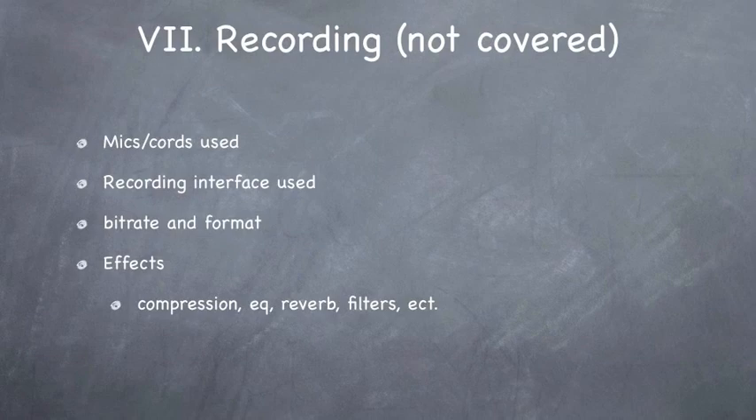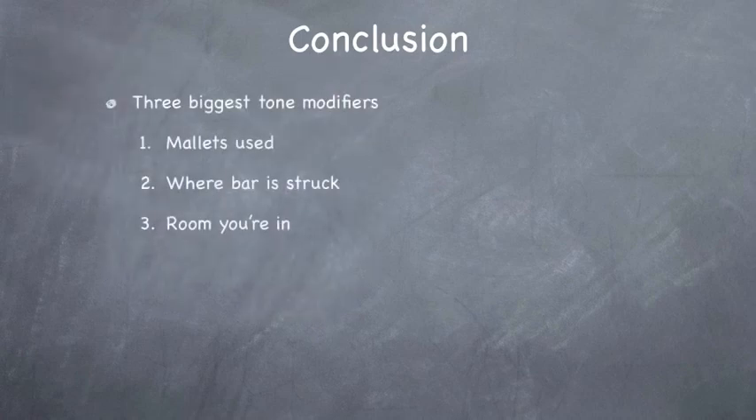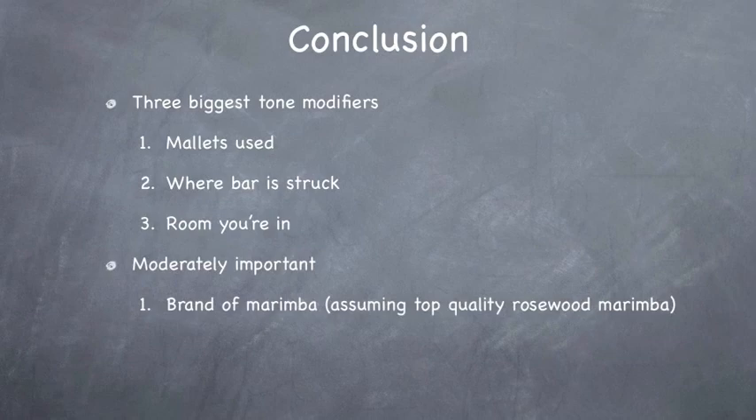In conclusion, I believe the three biggest tone modifiers are the mallets that you use, where the bar is struck, and the room that you're in. Moderately important is the brand of the marimba — assuming top quality rosewood marimbas. The effect that brand has on sound quality is slight compared to going from hard mallets to soft mallets, or from center of the bar to the node, or from your practice room to Carnegie Hall. That's going to have a way more dramatic effect than switching from, say, a Yamaha to a Marimba One.